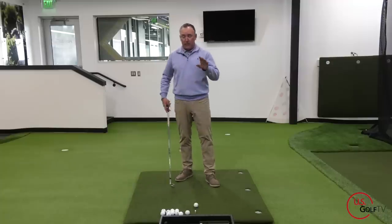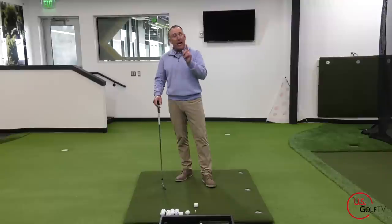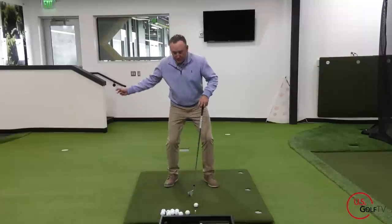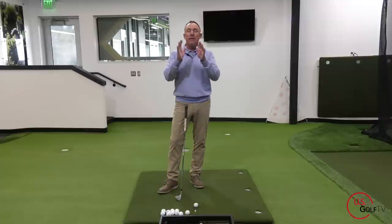Before I get too far into this and show you some drills to fix it, I have to tell you: extension in the golf swing is a power source. Extension, I believe — and you might get a different opinion from another instructor — is a good thing. The problem is the word 'early.' Early extension is a bad thing.